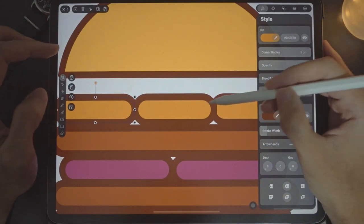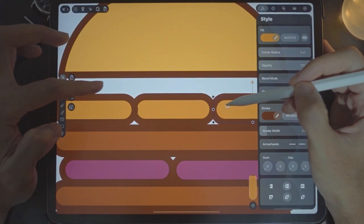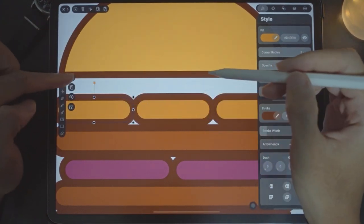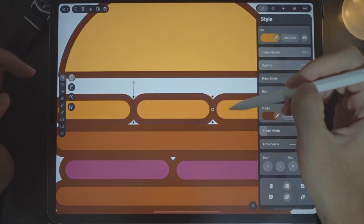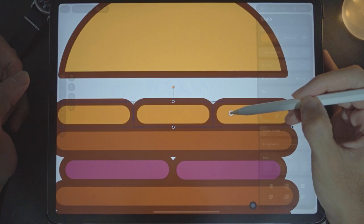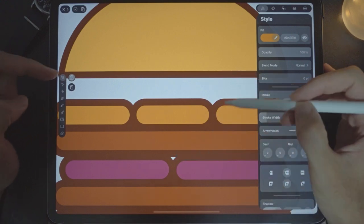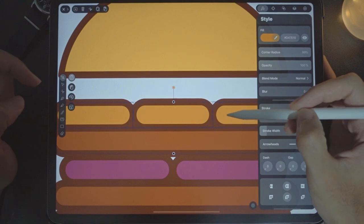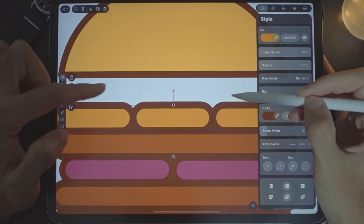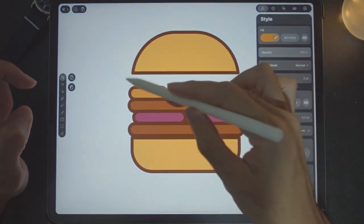Turn off the duplicate button, move this one slightly here and this one over here. See to it that there are no gaps or overlaps. Do a multiple selection and bring everything downwards so there are no gaps. If there's still a gap, turn on multiple selection and bring it down. Done.